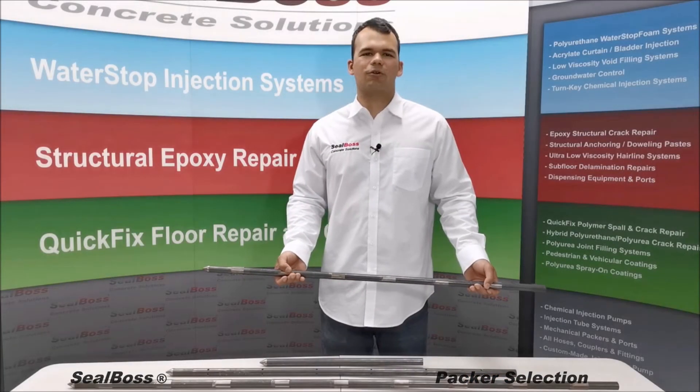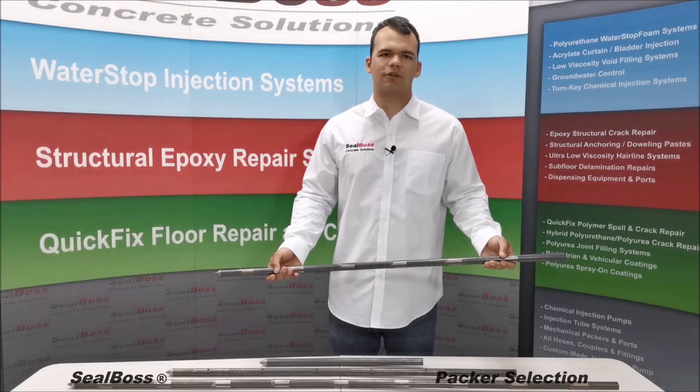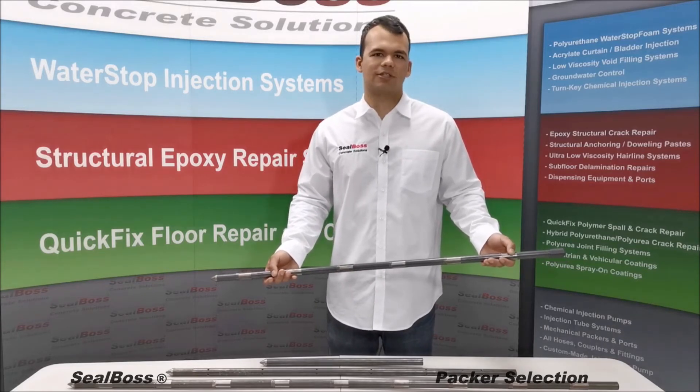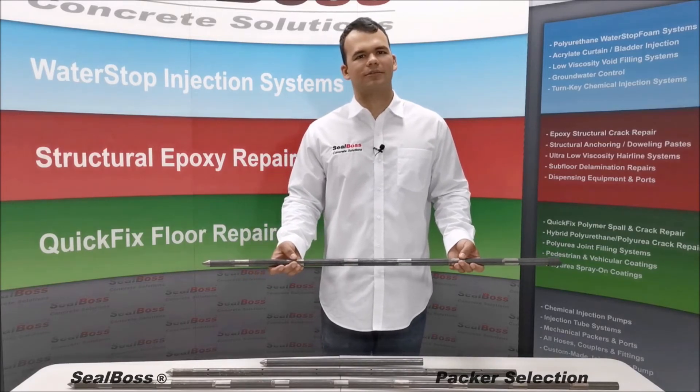In addition to our mechanical packer line, we offer a wide selection of injection lances for any soil stabilization needs. For further questions, feel free to contact us at Seal Boss. Thank you.